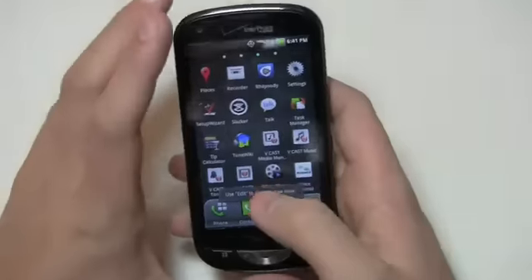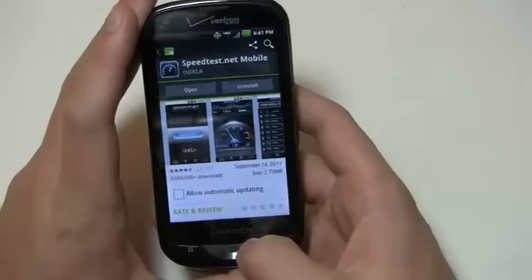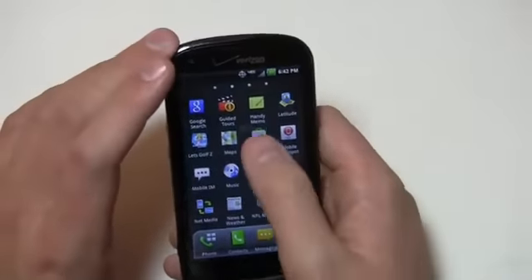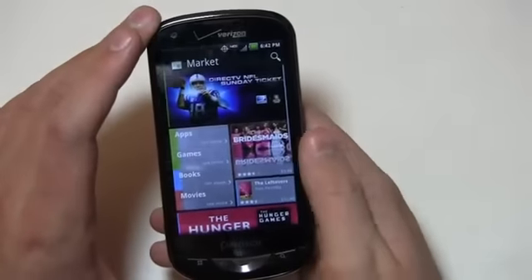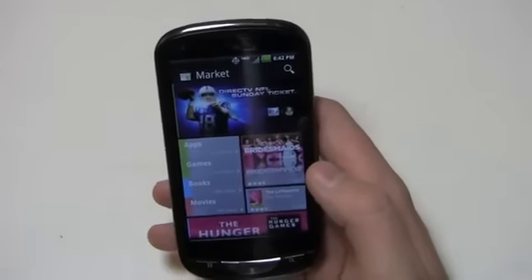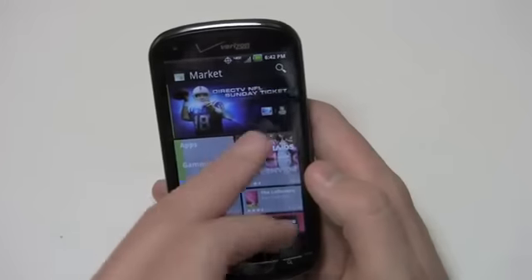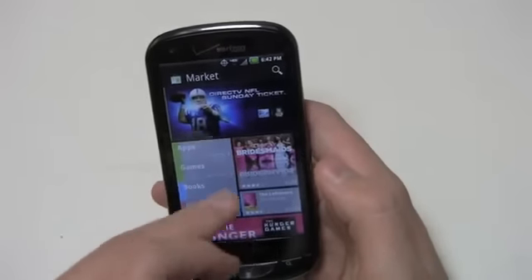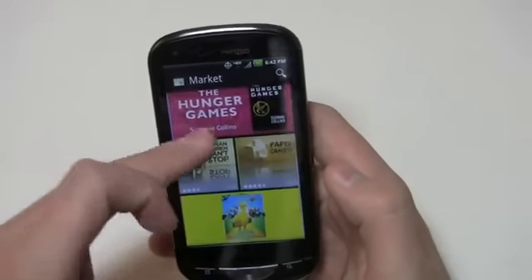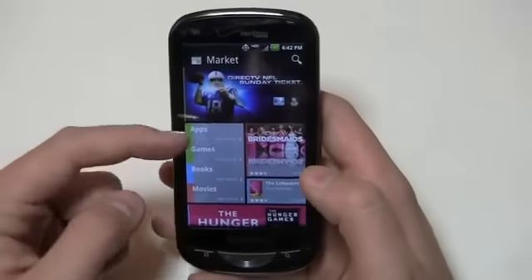I want to show you the market as well, since there have been some changes. For somebody coming into Android for the first time, I want to show what the market looks like. It's a revamped version — much better looking, with a black background. It's doing this kind of Metro UI look we've seen from Windows Phone 7, where you have rectangles and squares that draw attention to particular content. You have apps, games, books, and movies all organized into one area now.